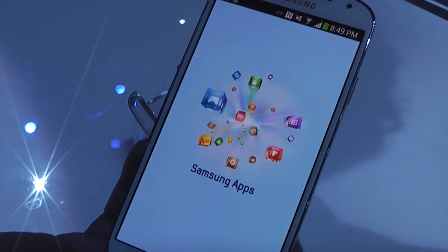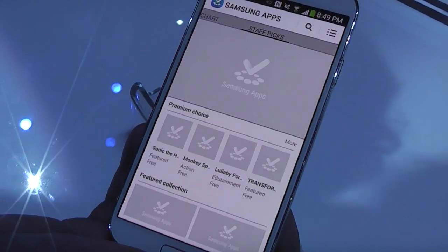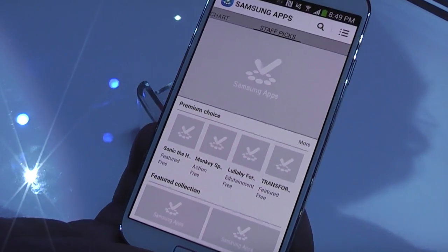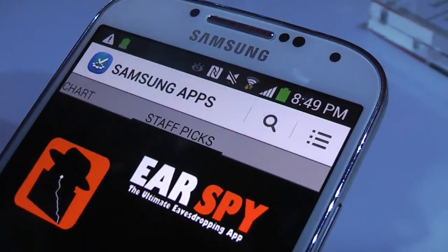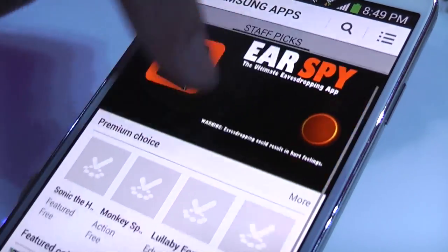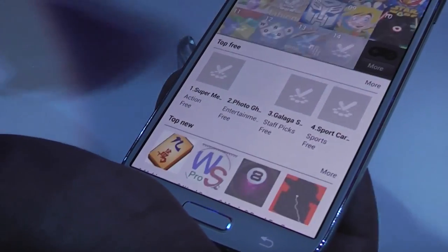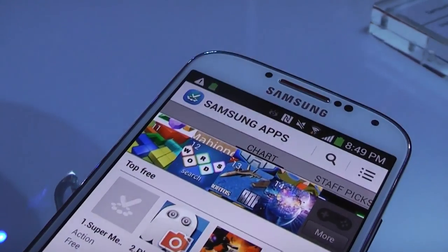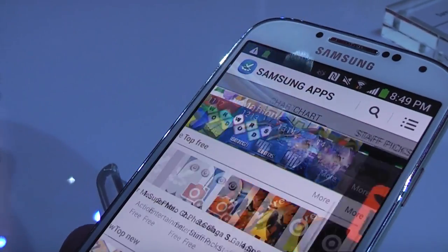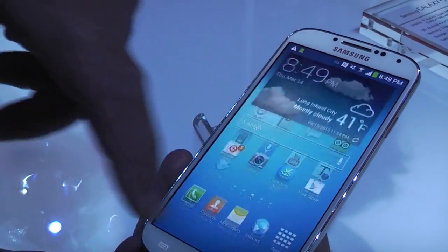Also, the integrated Samsung Apps has been redesigned and added more features — you can download exclusive releases for Samsung. If the application you're looking for is not available on Samsung Apps, it's going to redirect you to the Google Play Store. You're going to be able to see what's trending, what's the premium choice, top downloads, top free, and top new. Through Samsung Hub you can also watch, download games and music.